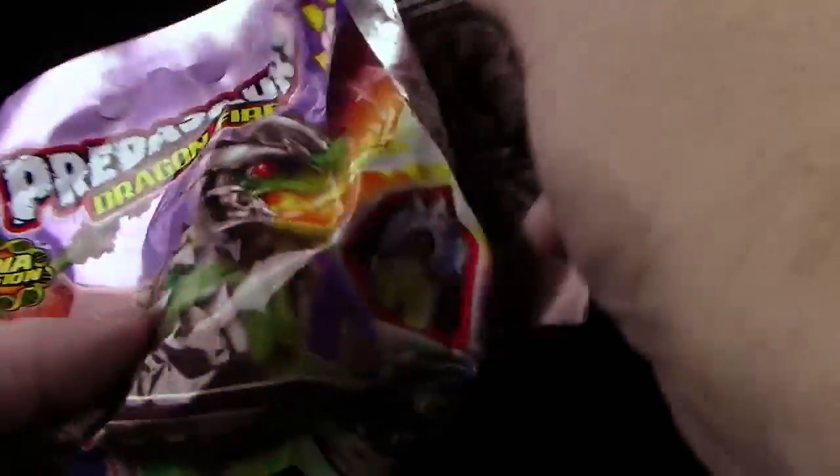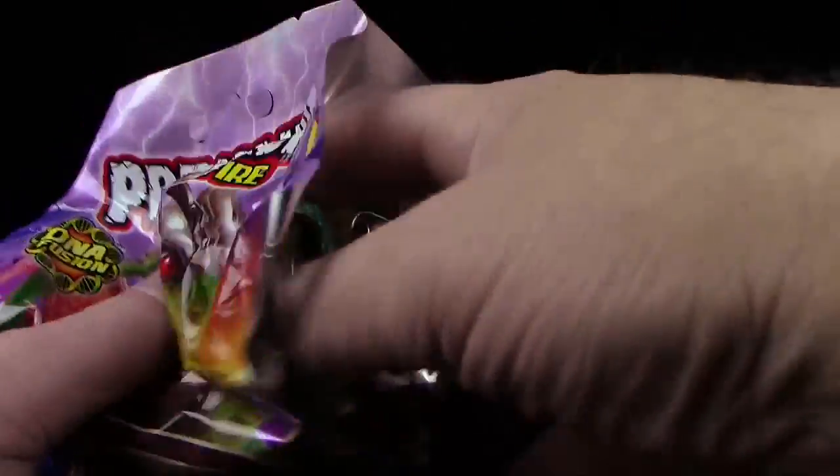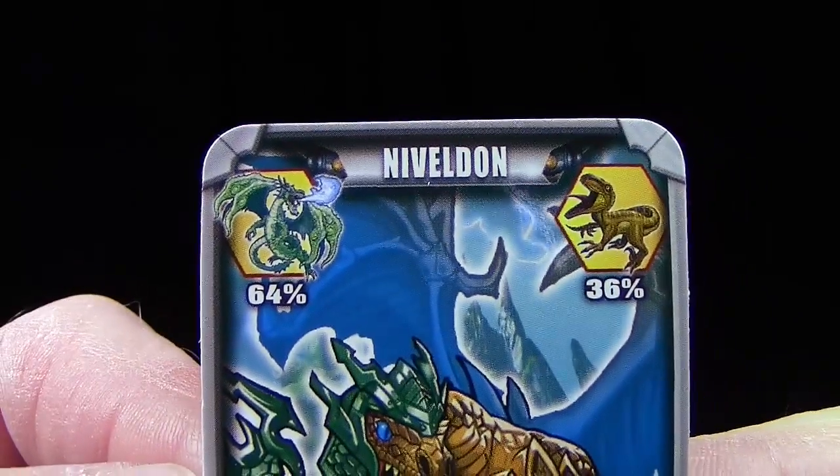Hier haben wir einmal das Leaflet. Dann haben wir irgendwo die Karte — wo ist die Karte? Hier ist die Karte. Wer hat sich heute hier versteckt? Wow, wieder eine neue Figur. Nibbledon — was für ein Name, Nibbledon!